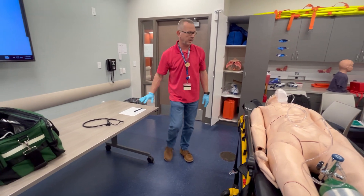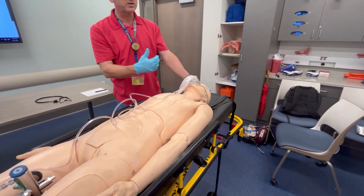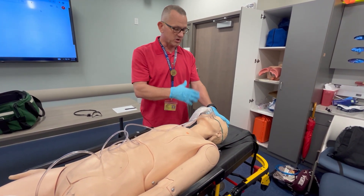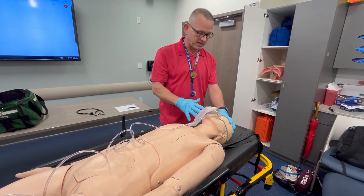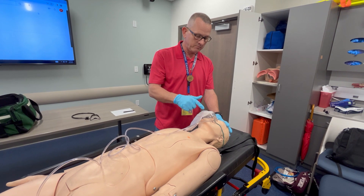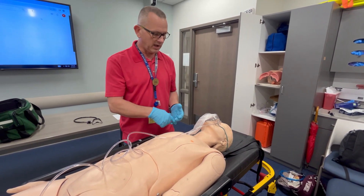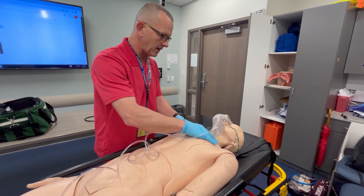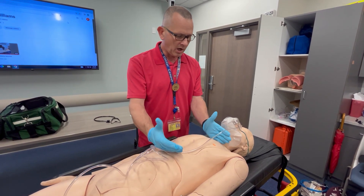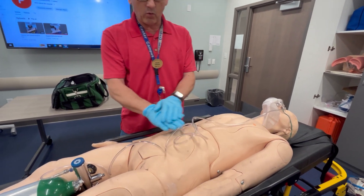I'm going to do my head-to-toe assessment, checking for DCAP-BTLS — deformities, contusions, abrasions, penetrations, punctures, burns, tenderness, lacerations, and swelling — on his head, face, and eyes for PEARL (pupils equal, round, reactive to light and accommodating). Checking nose, mouth, and ears for fluids or blood. Checking neck: trachea midline, no JVD.